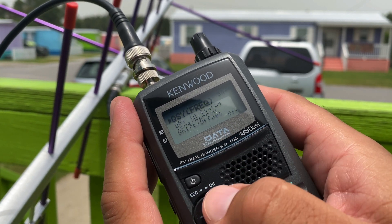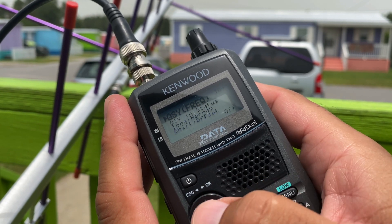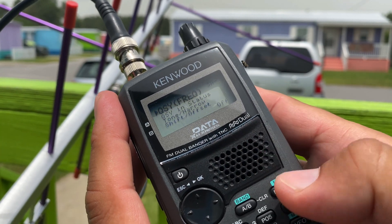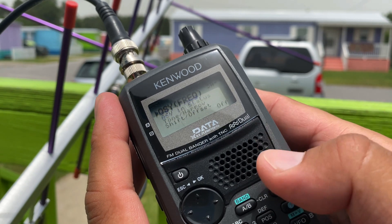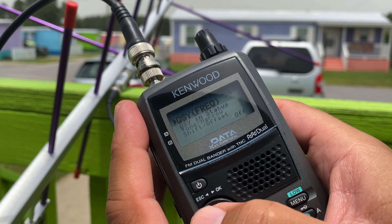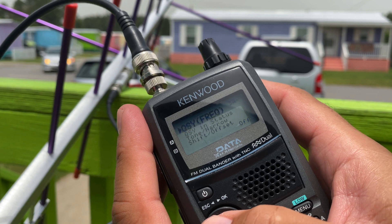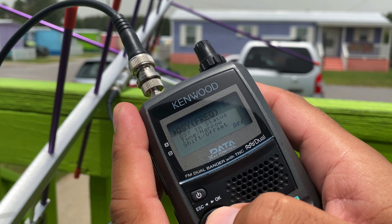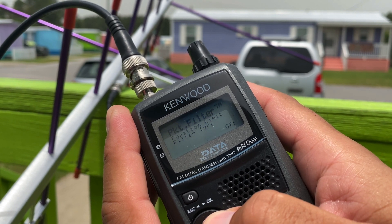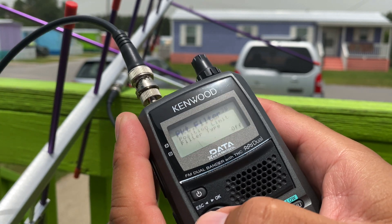QSY — this is if you were using it on the ground; you can include your QSY frequency, tone, and shift. People can hit 'tune to' when they get your message, and it'll tune to that frequency so we can talk. But it's not going to work for ISS, from what I understand, unless you're really close within range of me. Next is packet filter — I turn the packet position limit off so that I can receive packets from as far away as possible via ISS.